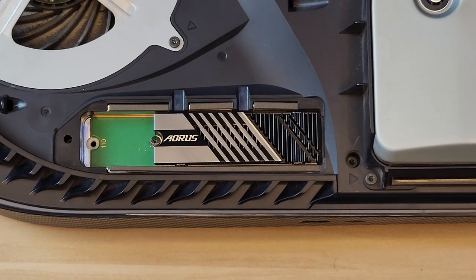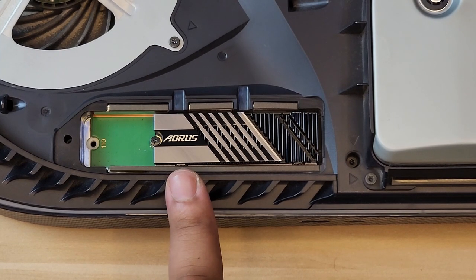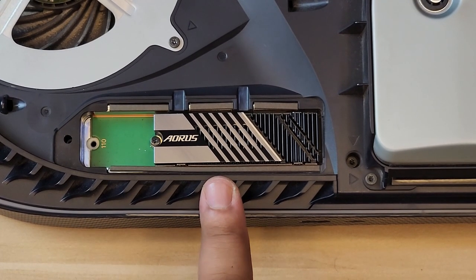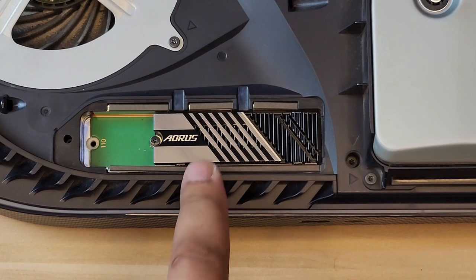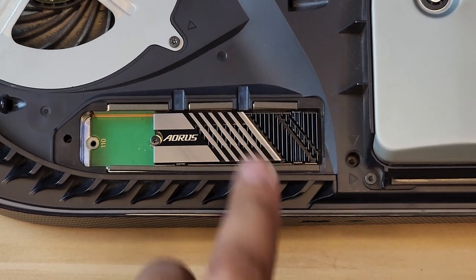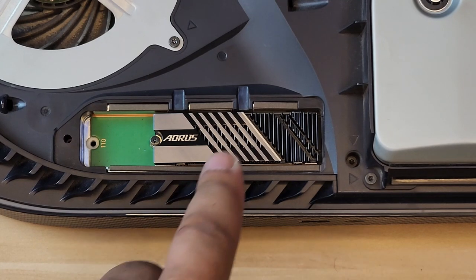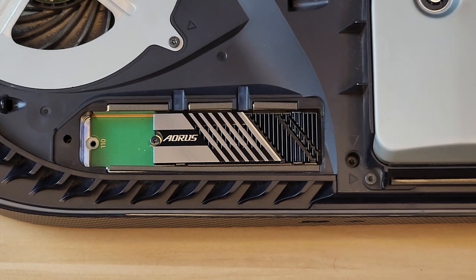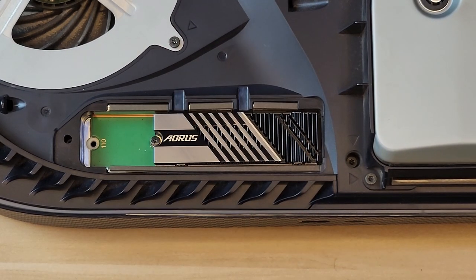In this Aorus Gen 4 7000S, you can install it as I'm doing right now. I want to install it and check the speed and observe performance. You can also update the firmware - I'll do that and probably create a separate video since I need to connect it to my PC. Updating the firmware is optional but it improves stability for console use, specifically for PS5, so make sure you do that to avoid any problems.